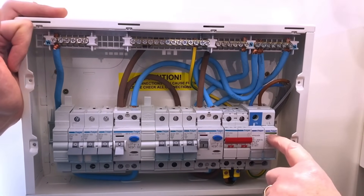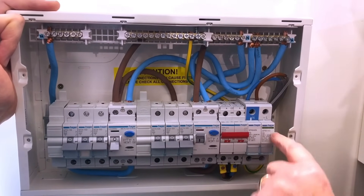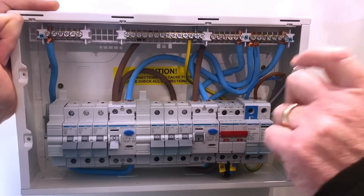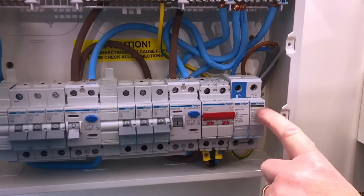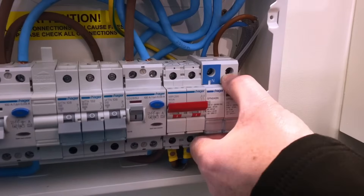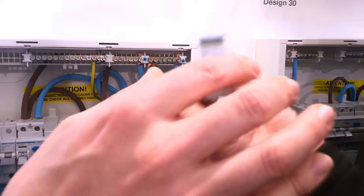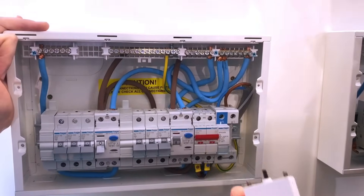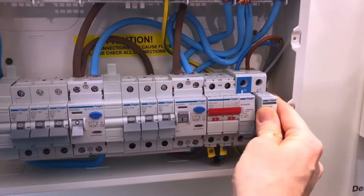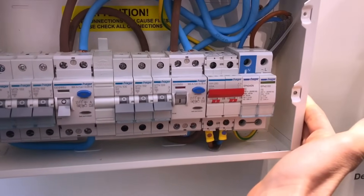The surge protection has got this green window. As it sees surges, this part of the device will eventually wear down, and at some point in the future that window could turn red. When that happens, the customer simply pulls this cartridge out, gets a new cartridge, and puts it back in. It's that simple — just remove it and it goes back in again.